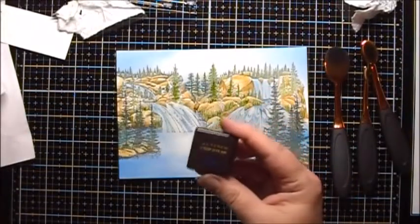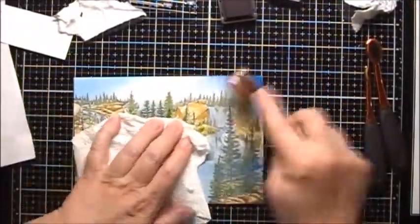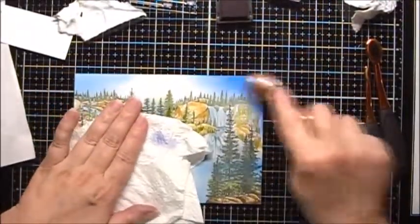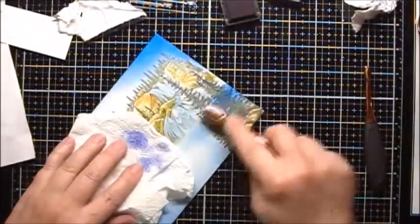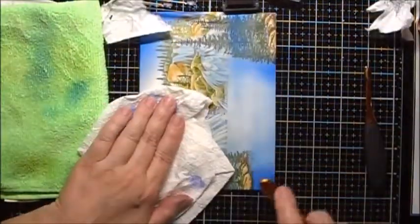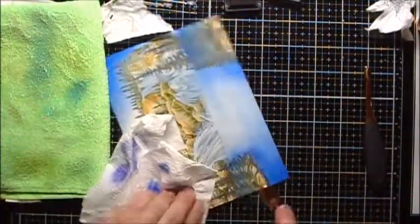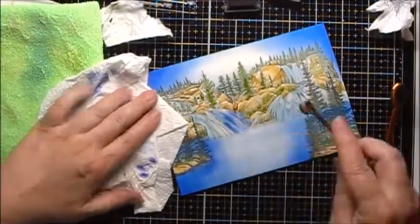Now we'll do the darkest, which is Sapphire. What I actually had to do with the Sapphire color is after I put the color onto the brush, I patted it off on a paper towel before I started applying it to the page, because the color was just way too intense to put directly on from the brush.